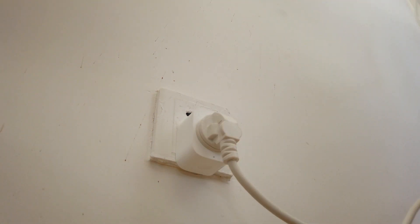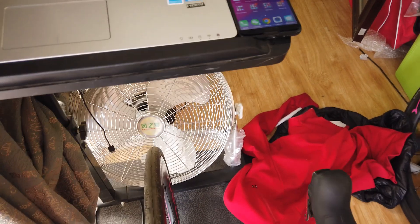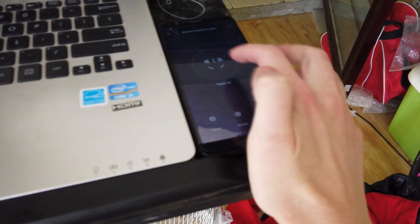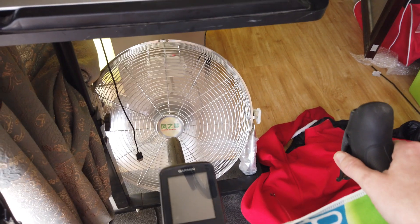Now when I get hot, I just open the app on my phone and turn on the fan mid-race. This is such a small, quick, easy hack, but it totally changed my winter indoor riding experience for the better.